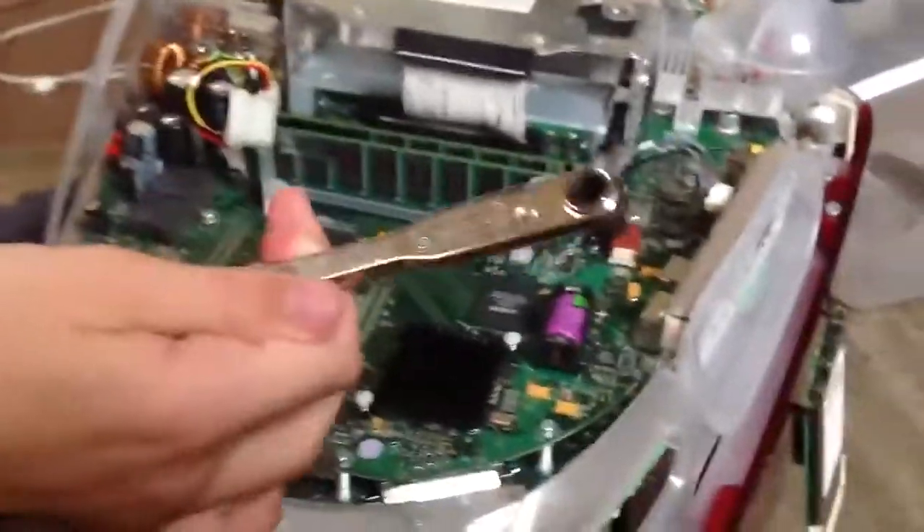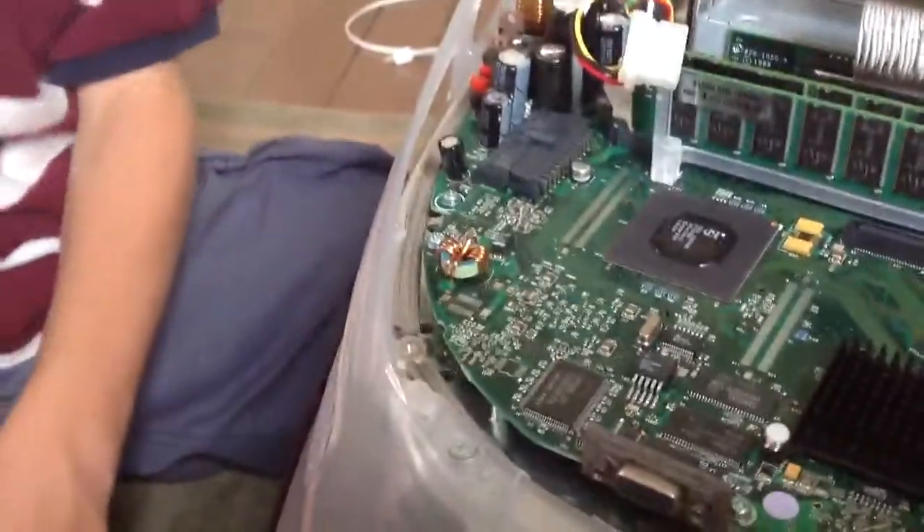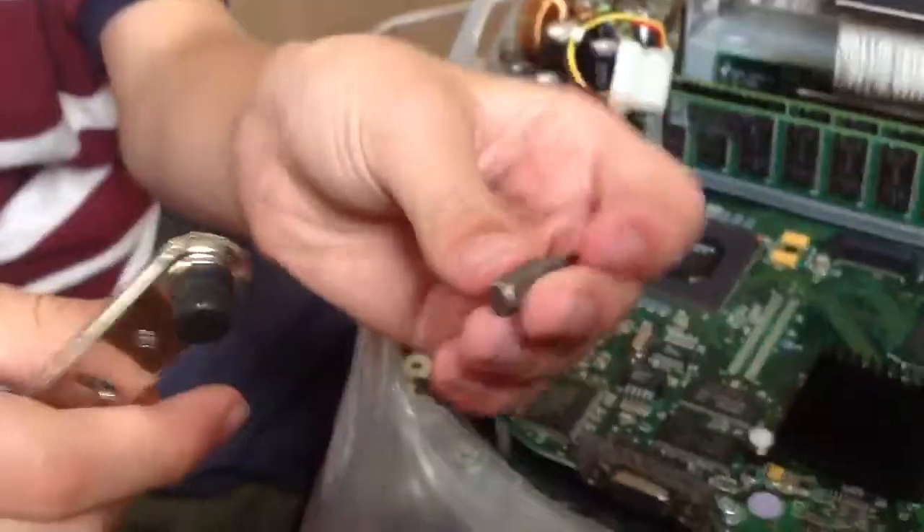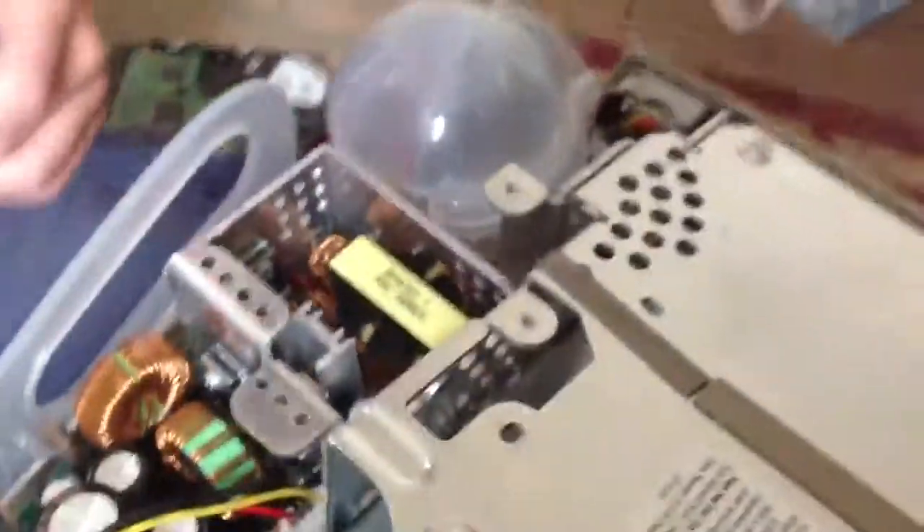I think you need to get to a screw right here. You need something like this to access it. If you don't have one of those, try your best. You need the same kind of screwdriver head as you had earlier and do it like so. You may need to remove the speakers to get to that. I'm going to find out how to remove these speakers.